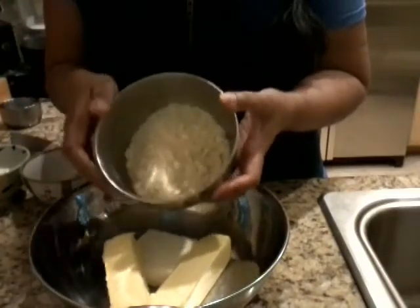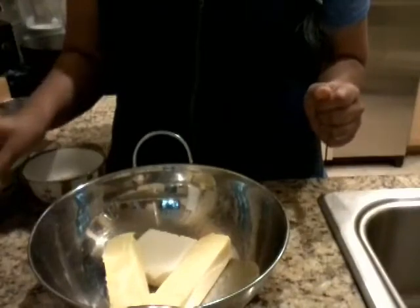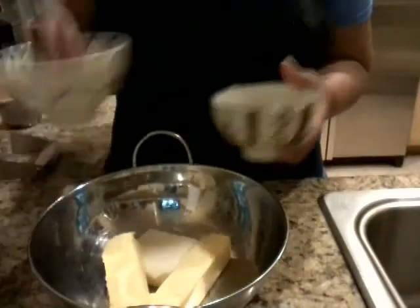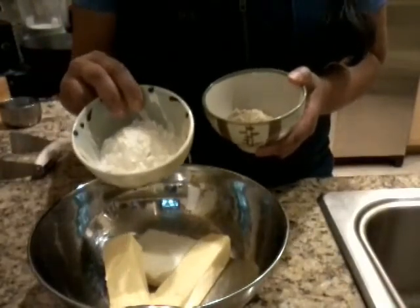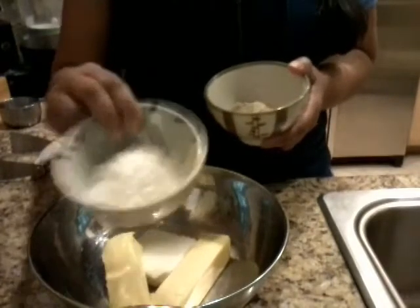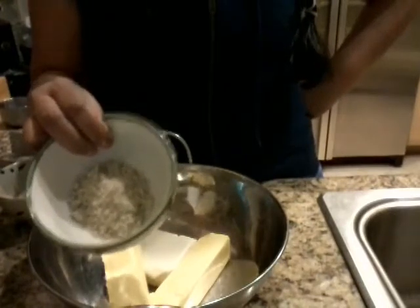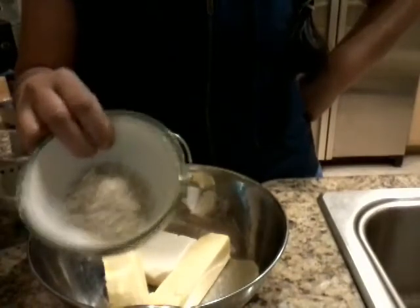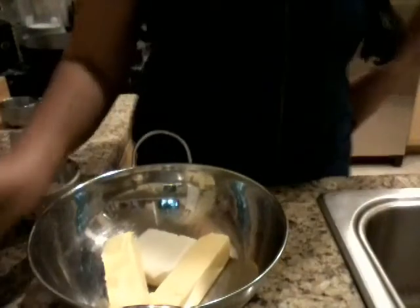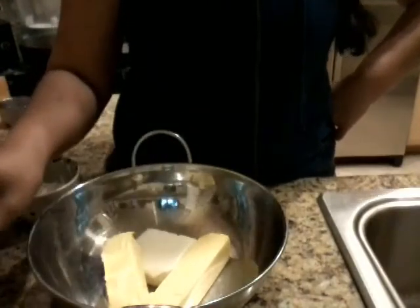I want blanched almond flour because I want my shortbread to be white or light. We've also got three tablespoons of coconut flour, and we use coconut flour to balance out the smoothness of the cookie, because almond flour can be a little too coarse. The secret ingredient is one tablespoon of psyllium husks and one tablespoon of hemp seed — I crush them fine in a coffee grinder. Then we're going to use some erythritol as a sugar substitute, about six to eight tablespoons depending on sweetness and consistency.